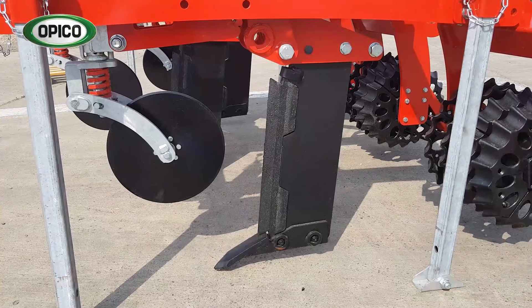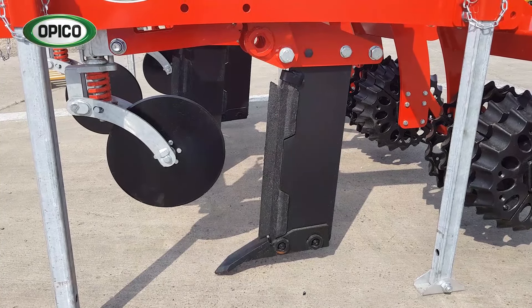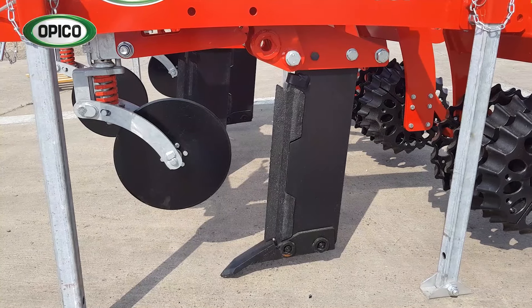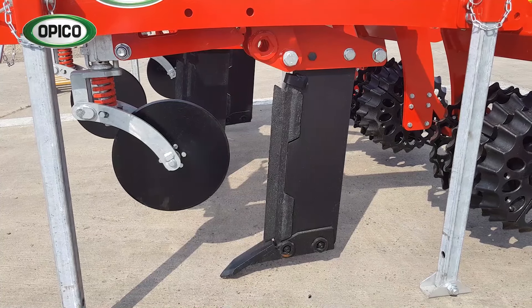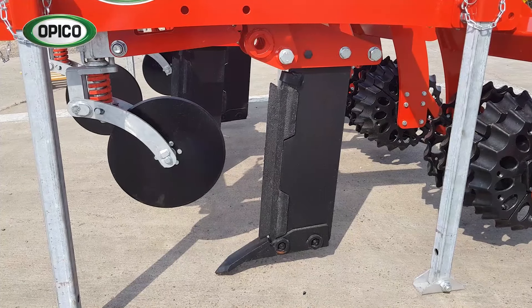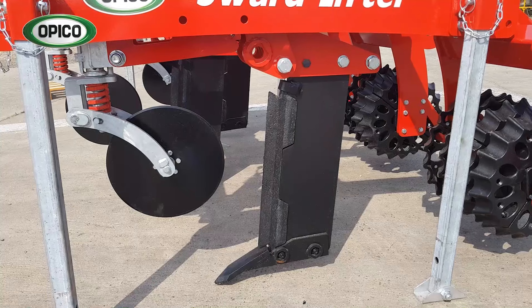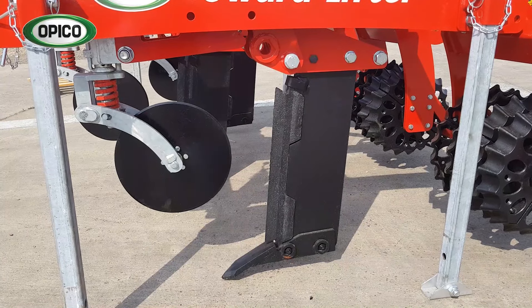The leg that follows behind has a sharp shin and then a point on the bottom that follows the slot the disc has made, opening it up and lifting and fracturing the soil underneath to create drainage and aeration. The shin and the point are both made from cast steel, extremely hard-wearing, and the shin itself can be reversed top to bottom to double its life, keeping the running costs of the machine down.